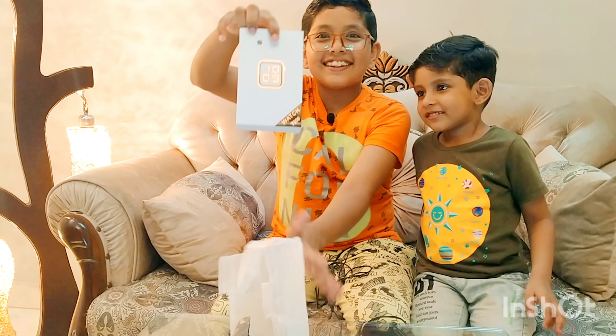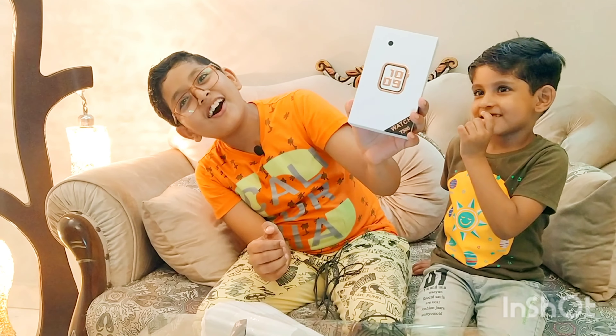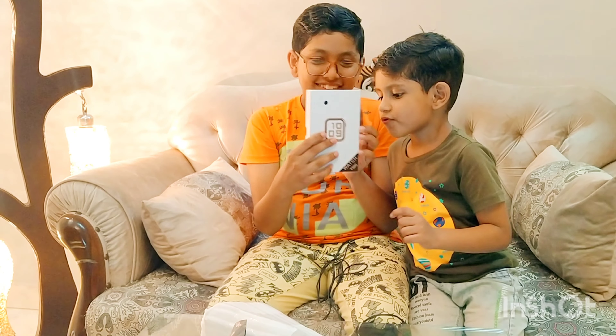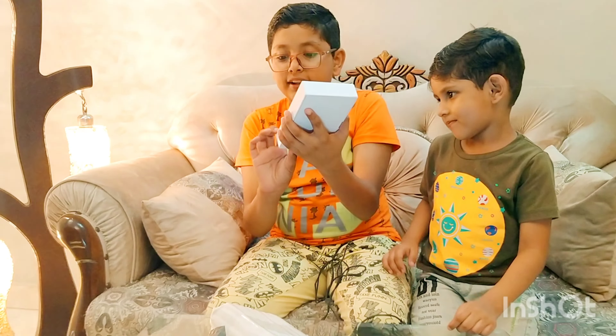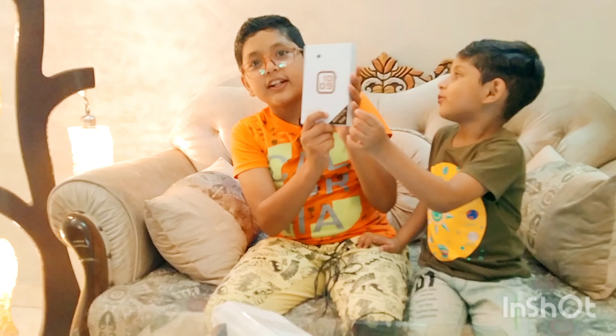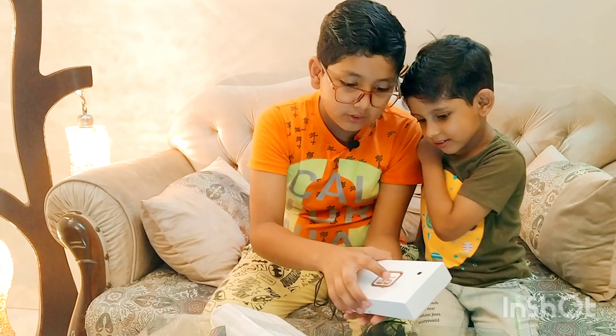This is the moment you have been waiting for. This is the smartwatch! Wow, oh my god! Let's open it and see. It's written over here: Watch T500. I don't know, I think that's the model name.